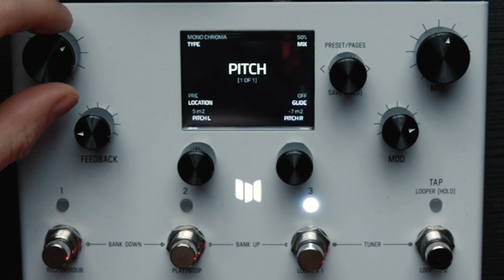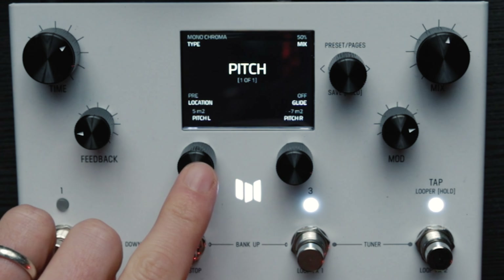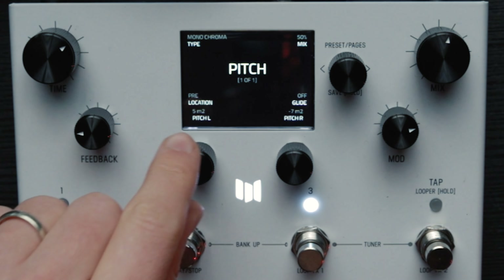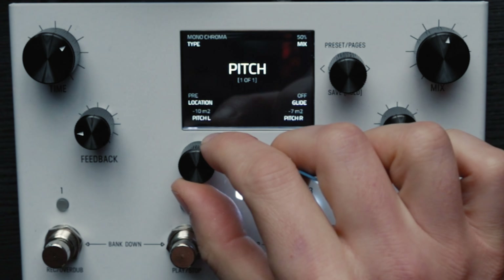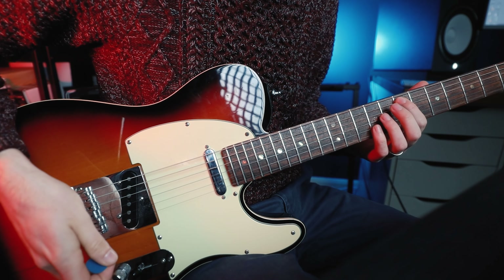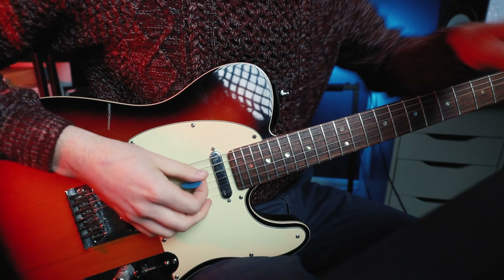I'm going to go for Monochroma. It's a monophonic pitch, which means it's going to be generally better on single notes. We've got an ability to impact the left and the right pitch. As I said earlier, the Cloudburst offers an octave down and an octave up. So we're going to do that - we're going to shift the left pitch to an octave down, and then let's go up an octave on the right.